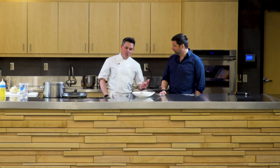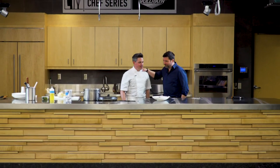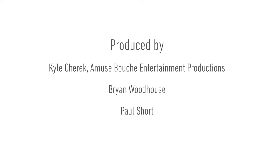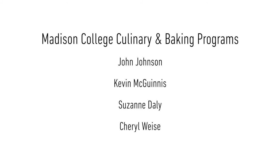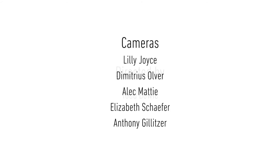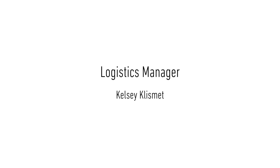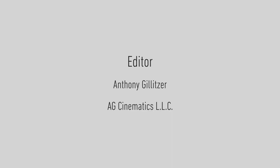Sounds like balance. This doesn't suck, by the way. Thanks, I appreciate that. Gavin Kaysen, thank you, buddy. Thanks for making the drive. Thanks for being here. Thanks for having me.